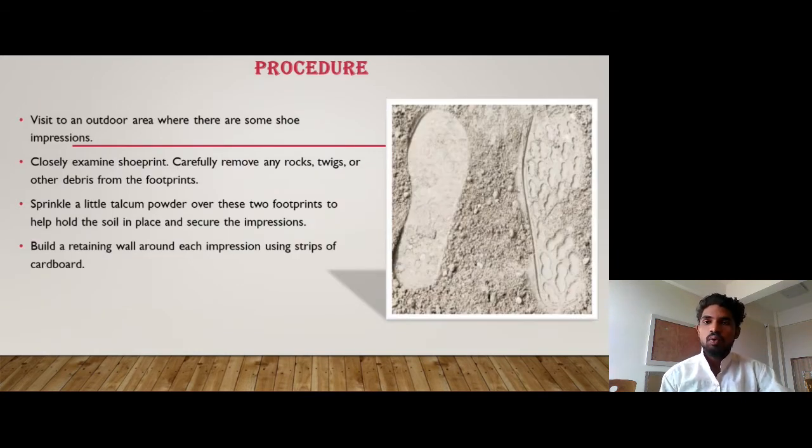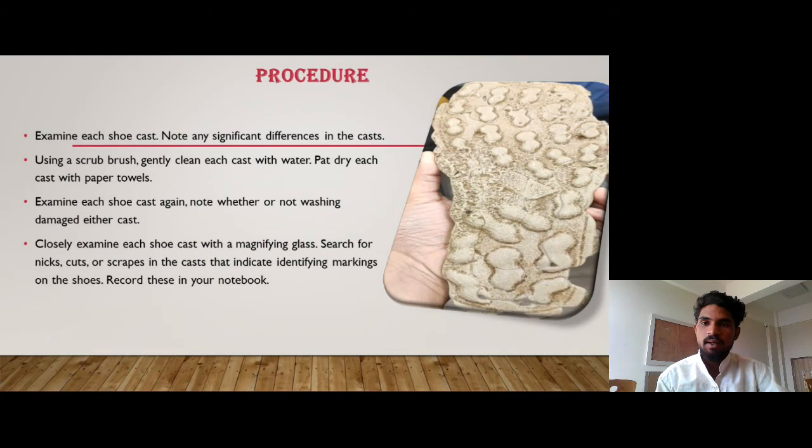Visit an outdoor area where there are some shoe impressions. Closely examine the shoe print. Carefully remove any rocks, twigs, or other debris from the footprints. Sprinkle a little talcum powder over the footprints to help hold the soil in place and secure the impression. Build a retaining wall around each impression using strips of cardboard. Examine each shoe cast and note any significant differences in the casts.